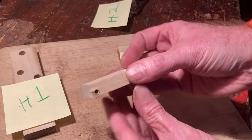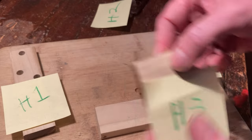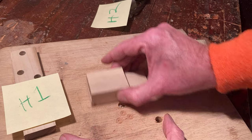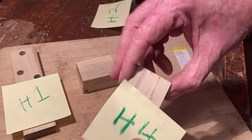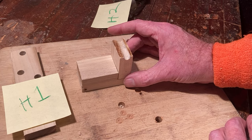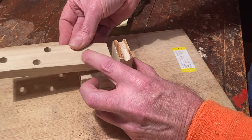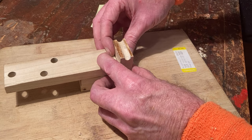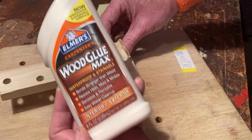Now that you've cut and drilled all the pieces, it's time to assemble them as shown. Make sure to place H2 such that the drill hole is to the left. Glue it all together and your headstock is complete.